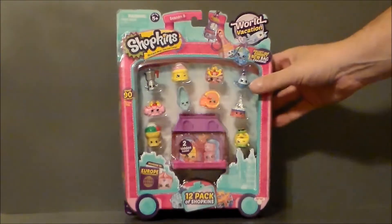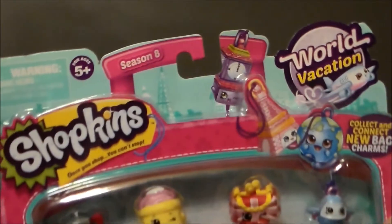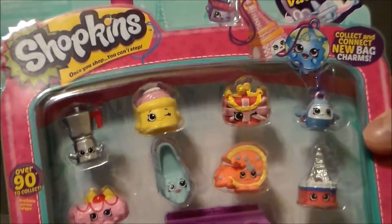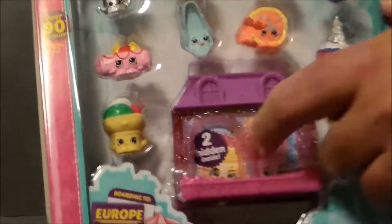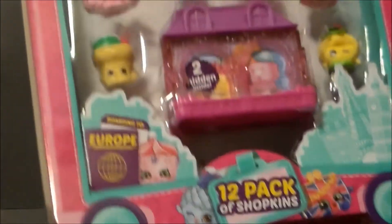And there were two hidden Shopkins inside. Just a close-up — the World Vacation Season 8, very cool, definitely digging that. And then you can build these little houses up, all that kind of good stuff.